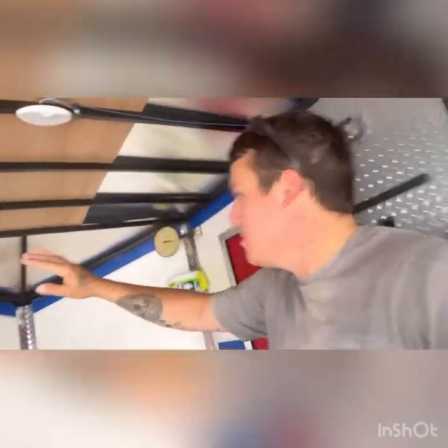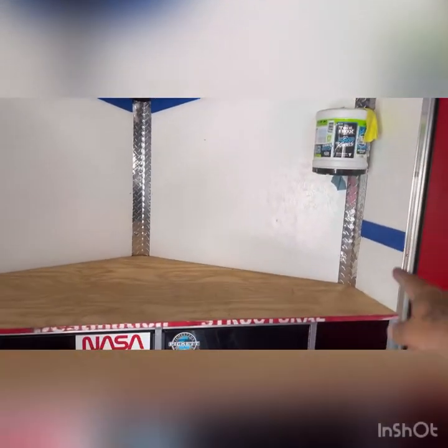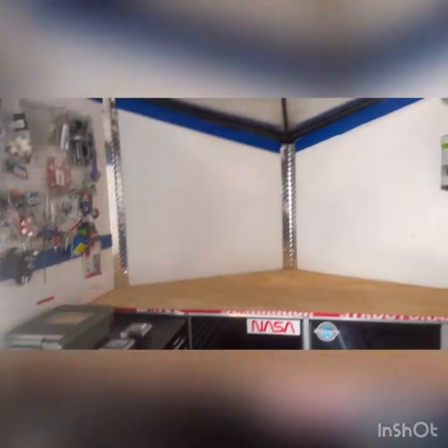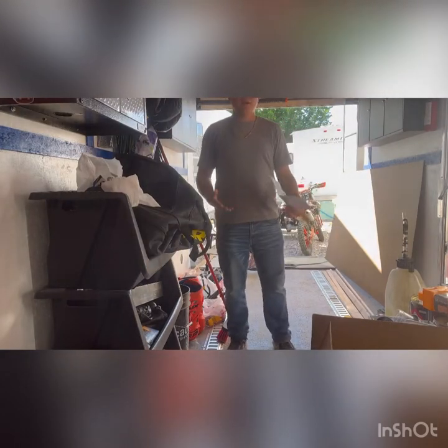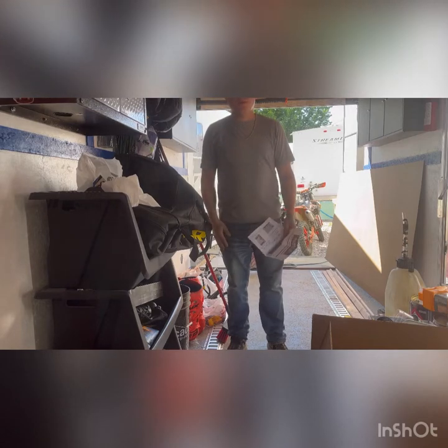Hey guys, I'm going to show you Midwest Race Cabinets for my trailer. Today I'm going to install some cabinets in my 16-foot Veno trailer. I'm going to be using these Midwest Race Cabinets.